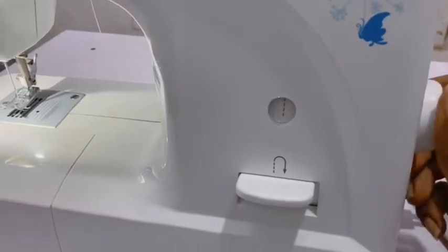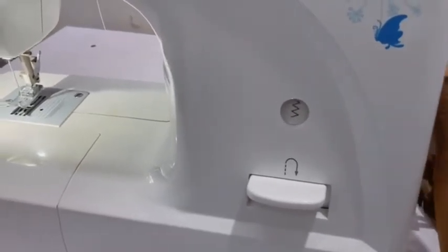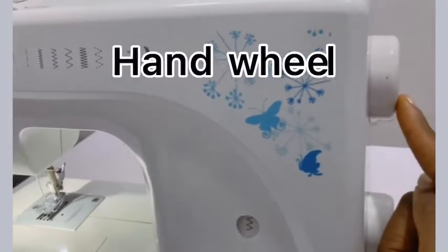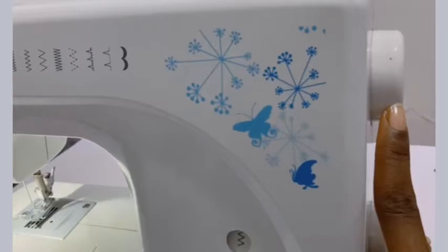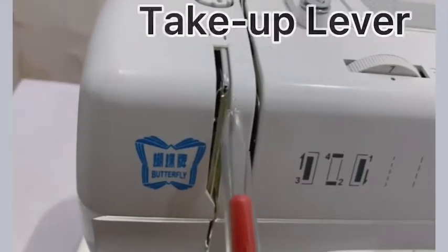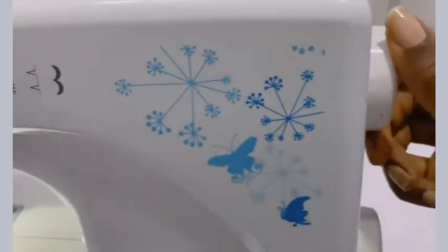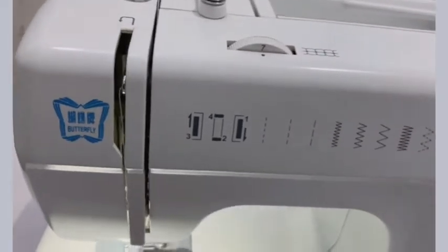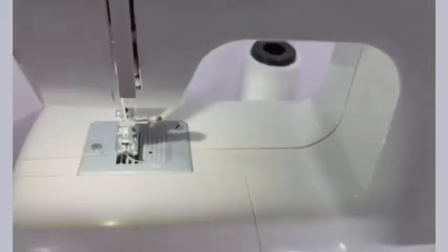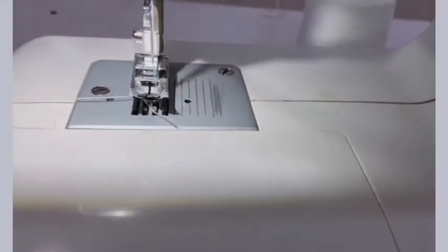I'm turning it and different patterns come out. This is our hand wheel — we use the hand wheel to move the needle or to bring out the take-up lever. This is the take-up lever. When I move the hand wheel, the take-up lever moves up and down, and the needle also moves.